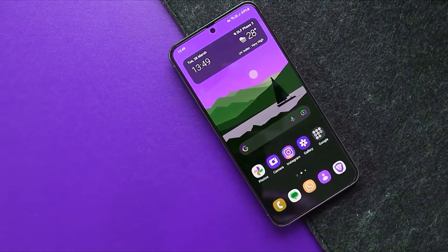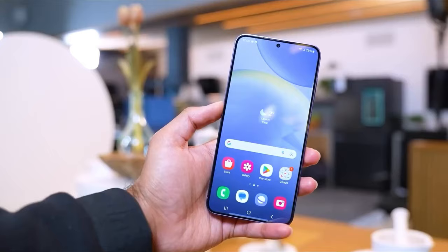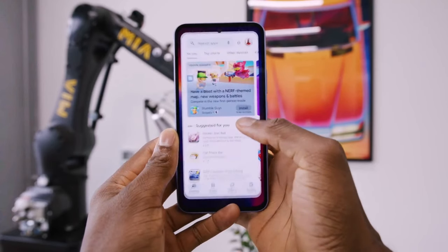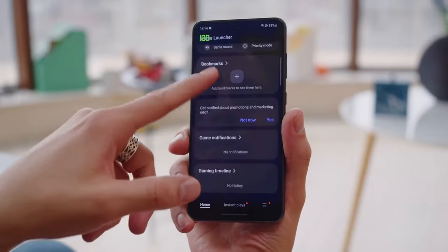Following current trends, the Samsung Galaxy S24 Fan Edition is expected to sport a full HD plus resolution display with a refresh rate of 120Hz. It may also incorporate an LTPO (low-temperature polycrystalline oxide) panel with variable refresh rate support, along with higher peak brightness for improved visual performance.